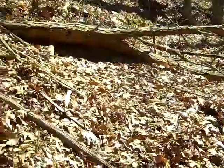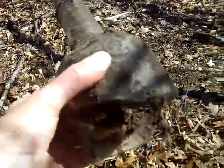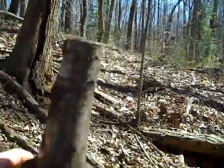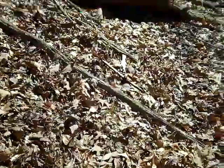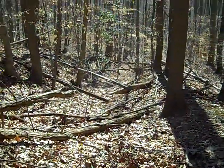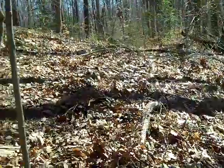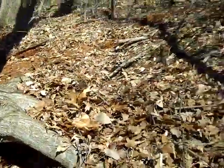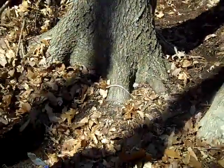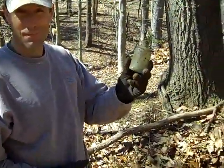Just before that, we found this bottle sticking up out of the ground a little bit — an old whiskey bottle. Unfortunately it was broken on the bottom, but it's still a cool bottle. We're down in this road bed at this old, old house site that dates way back — back to the early 1800s possibly, probably colonial times. Here's the old road bed. There's a newer road bed on top, and the old one has huge trees growing out of it. They probably started tossing their trash down here, so we're going to check this out.